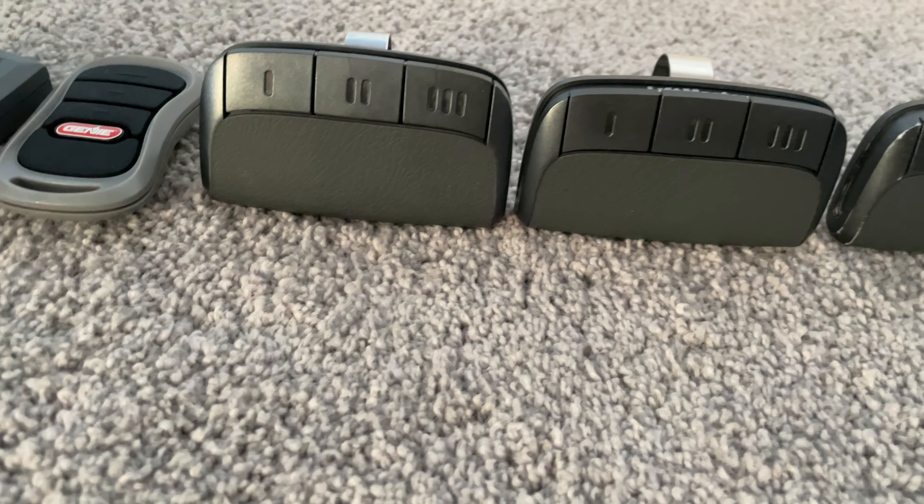And then the last thing is we have the Code Guard. The 93LM was manufactured 11/95, and then the Code Guard was manufactured 10/95.